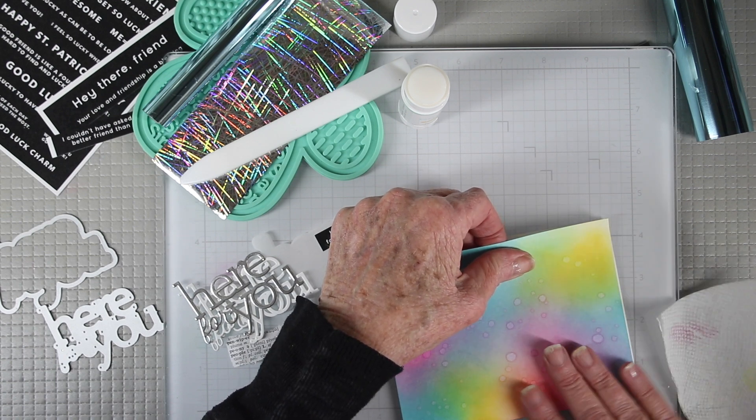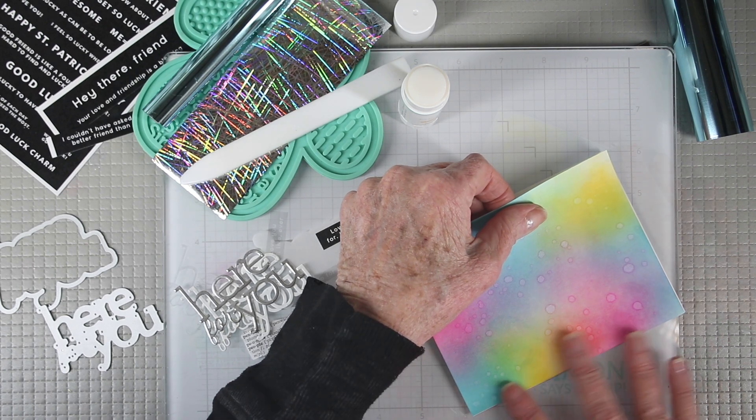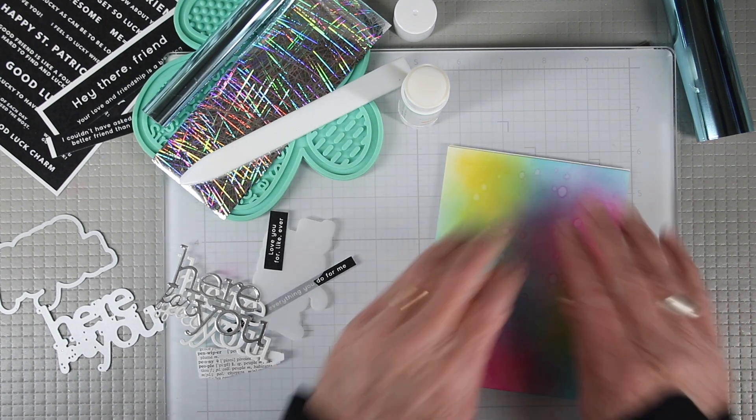The glue stick has a moderate drying time so that you can adjust your work until it dries completely. You can press around the card to make sure that you have really good contact, and it will dry nice and flat with a thin profile.